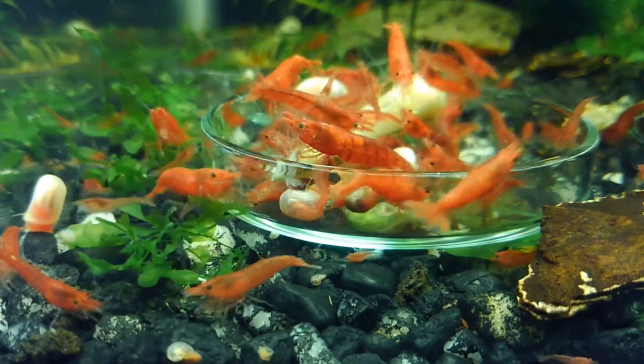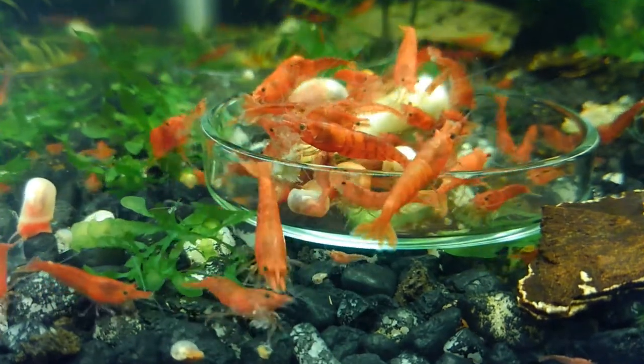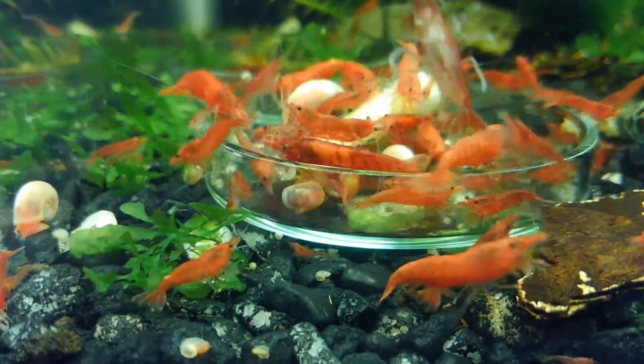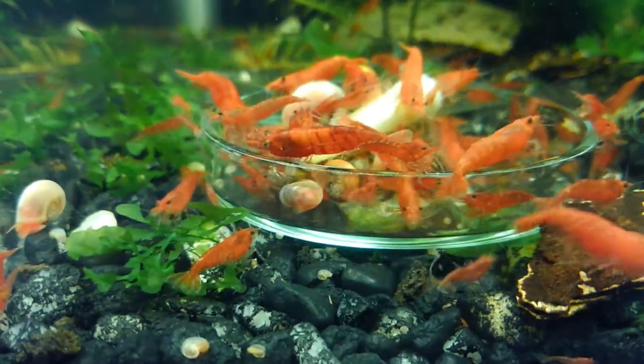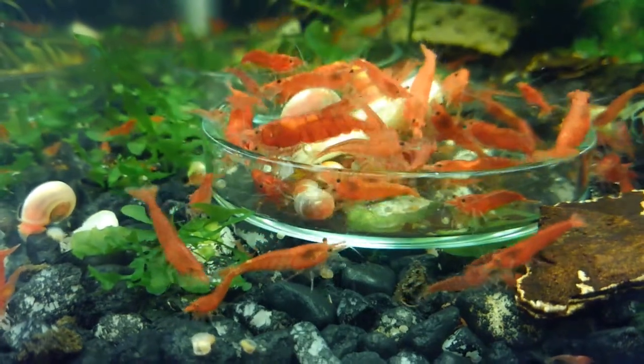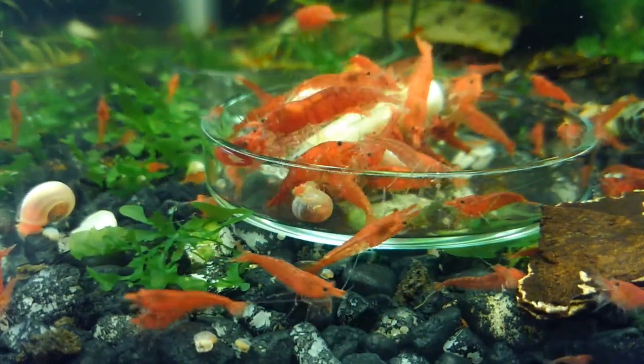I can tell you this: I've never seen a female in this tank that has the clear striping. They're all solid red with red legs too. Cherry shrimp come in different grades.